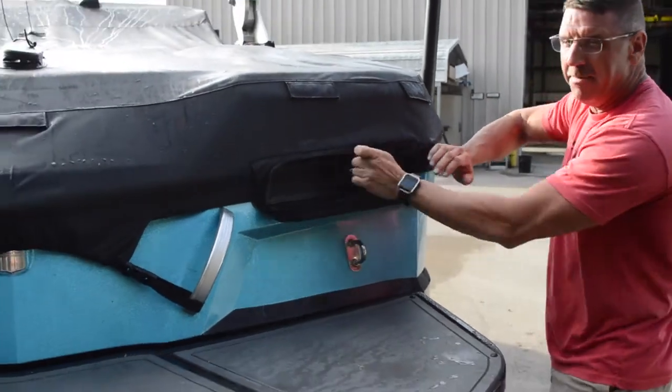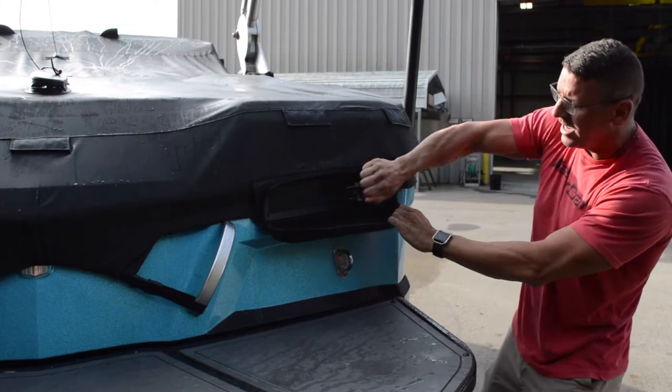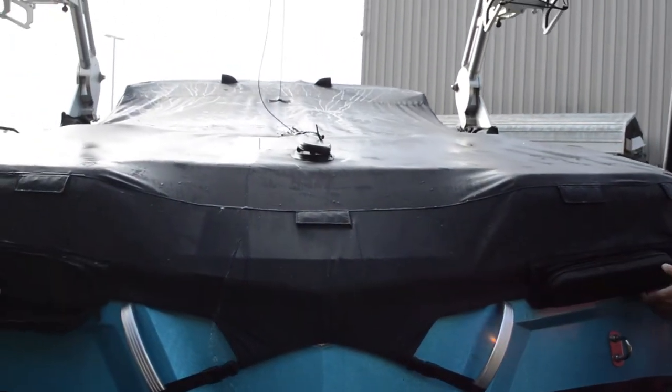Now here's the key — these are not boxes. The tighter you make this thing, the tighter the cover is. Ratchet this until it's really, really tight, and you can notice that the cover gets really taut.